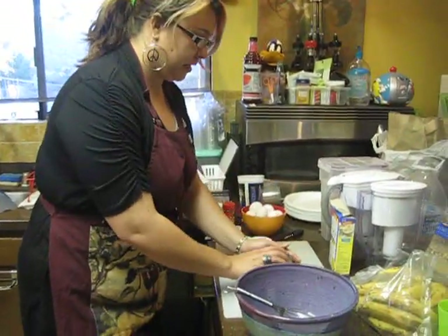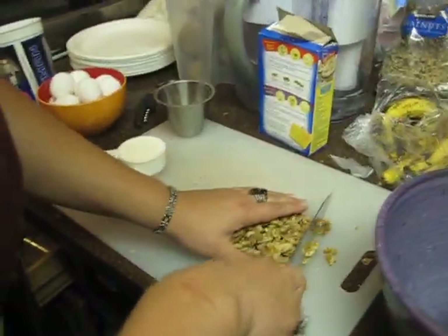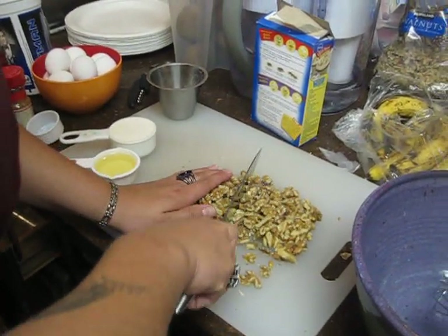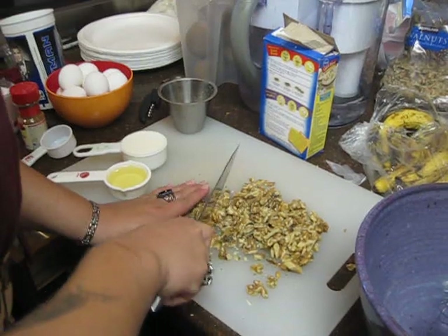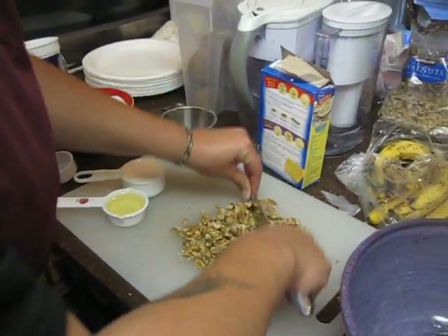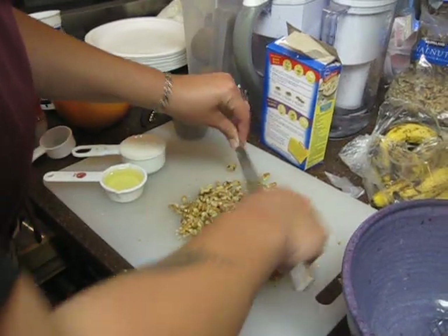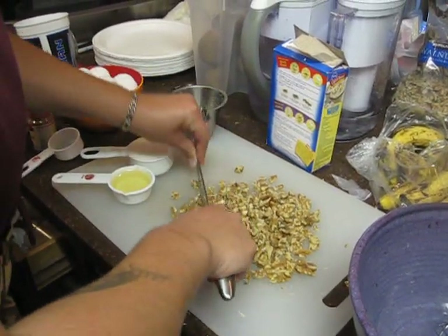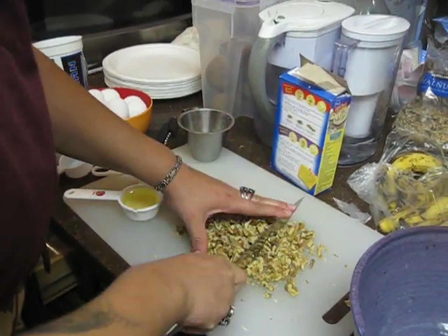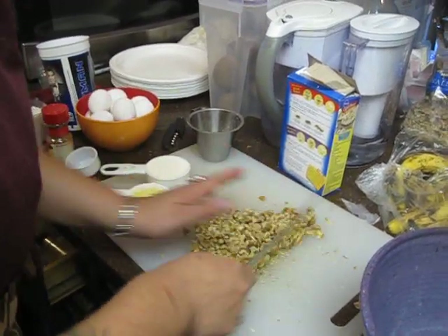Before we put everything together we're gonna go ahead and chop the walnuts up a little bit. They're already in halves but you're gonna want to cut them up pretty well. Just into little bits — you don't want to get a whole mouthful of a walnut, you want little bites inside your muffin. Okay, that's pretty good.